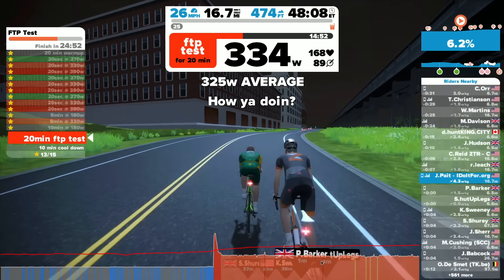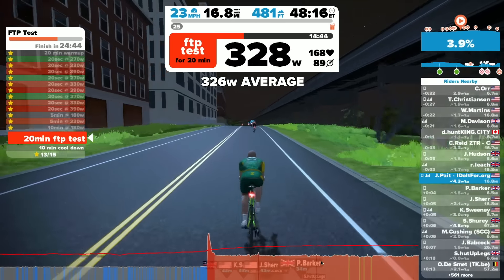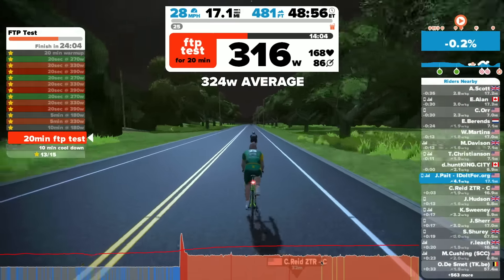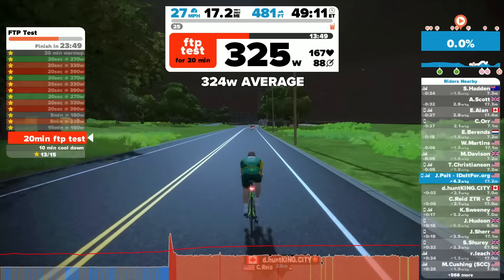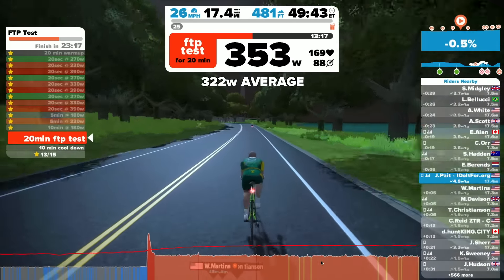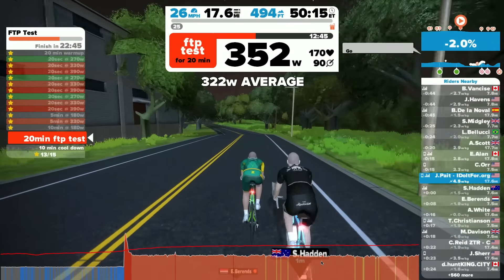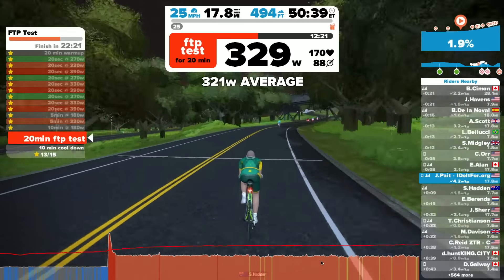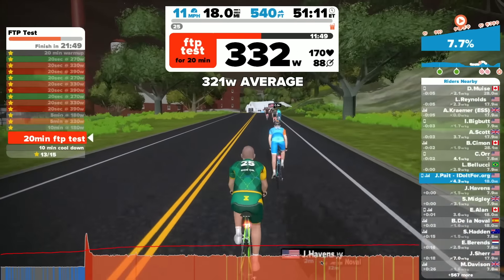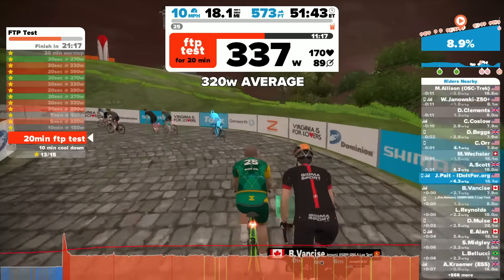FTP is a baseline — it's to be used for your training. Once you know what your FTP is, you shouldn't just stop there and ride. If you really want to use it properly, you're going to base your training off of those FTP numbers. As you're doing your intervals, your over-unders, sustained efforts, and endurance rides, you can begin to pace by your power — your functional threshold power.